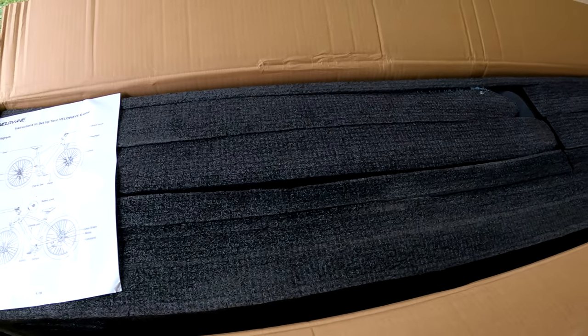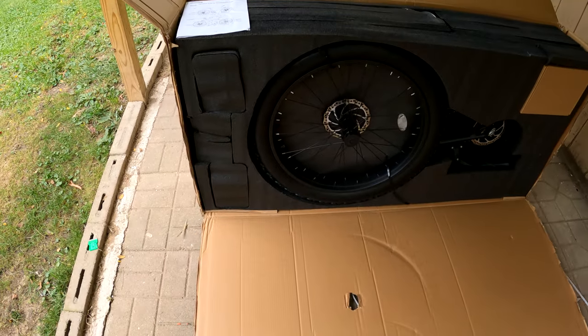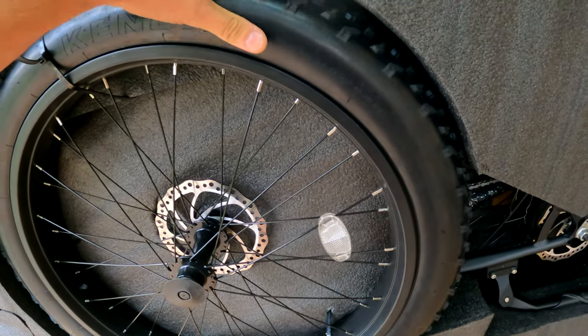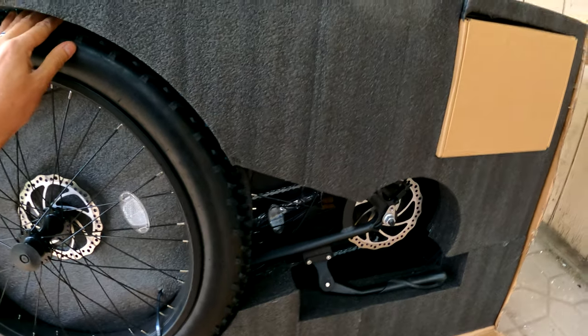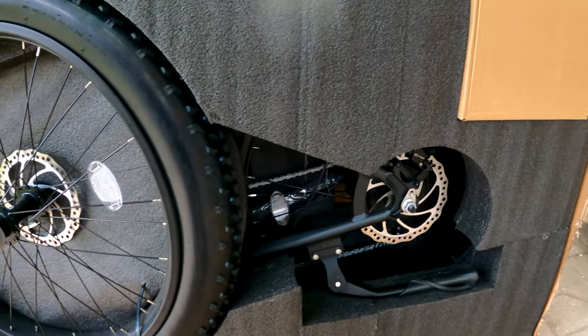Here we go — looks like it comes pretty well packaged. We got some directions, and boom, there's the bike. This is the Ranger model, the fat tire version, which is something I really wanted. Let's get this bike out and get it assembled.